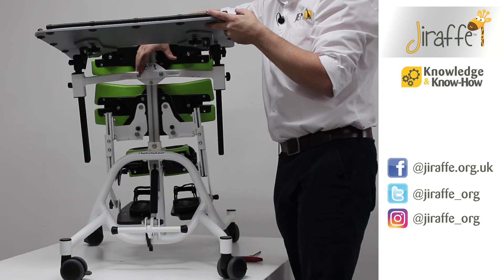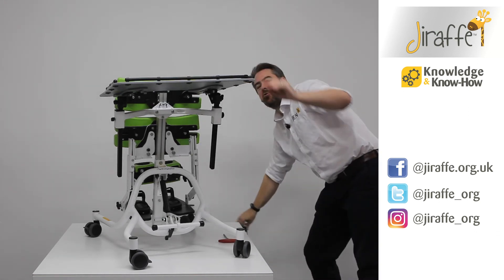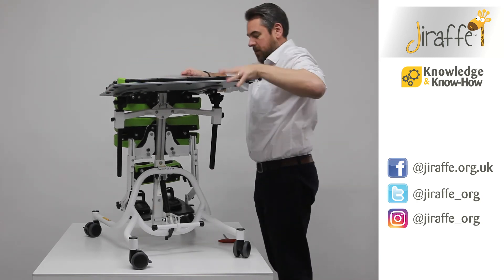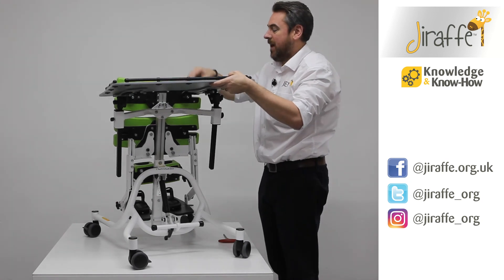What we have now is a gap at the back here — as a child is standing in prone, we could potentially lose their elbows in it. Each tray will come with a grey inlay.